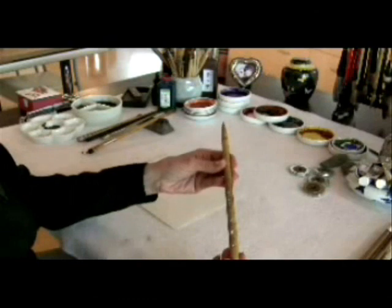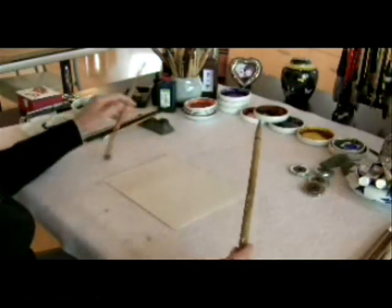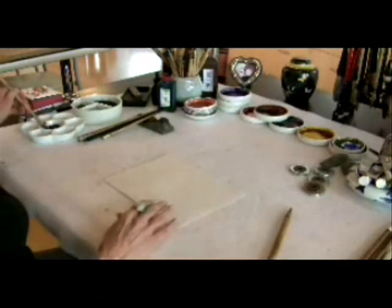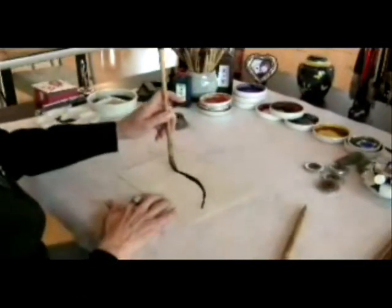This is the large orchid bamboo brush, and it's rightly named because it does the best strokes for painting the Chinese orchid and also bamboo. The brush is made out of wolf hair or deer hair. It has a lot of flexibility or bounce.